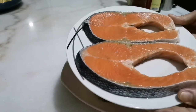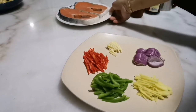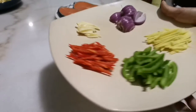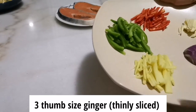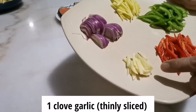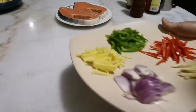This salmon is 600 grams. For my sauce I have green capsicum, one-third portion, and red capsicum, one-third portion, and also some ginger — at least three thumb size of ginger — and one medium size of onion and one clove of garlic.